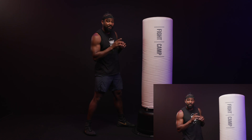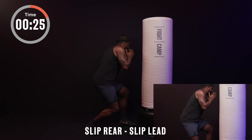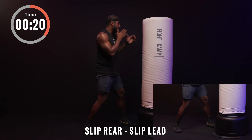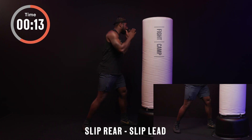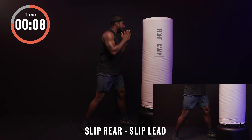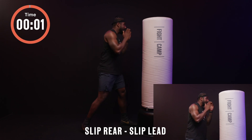For 30 seconds, I'm going to slip to my rear side, then my lead side, without moving my feet. Slip rear, then slip lead — making sure that you're bending at the waist, keeping the hands up, bending at the knees. There might be a small shuffle of your foot placement; however, I'm not moving. Stay in control. Keep your eyes up at all times, becoming a better boxer rep by rep. Nice and controlled — relax.